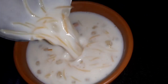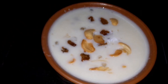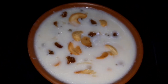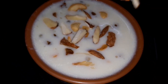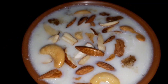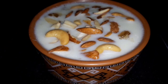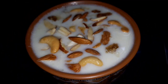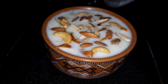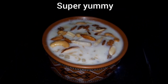If you want to make the Payasam, you can make the Payasam. I'm going to make the rice with dry fruits for a healthy dish. I will share the recipe and it will taste good.